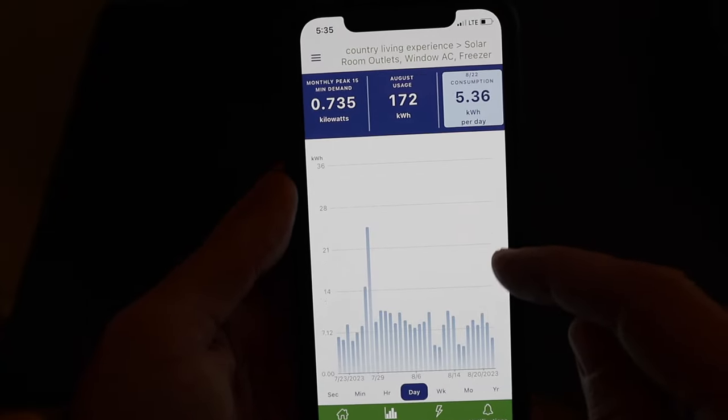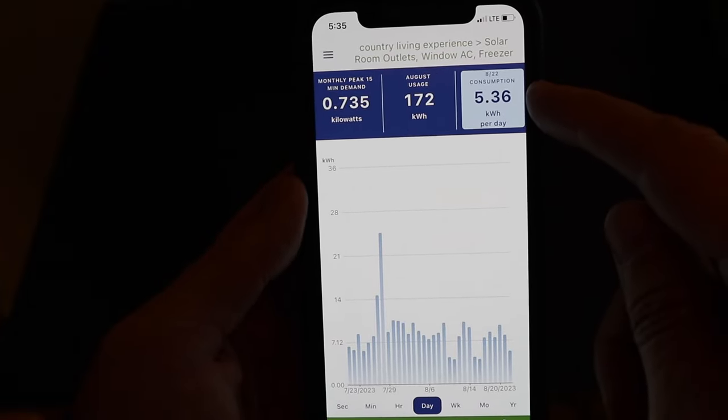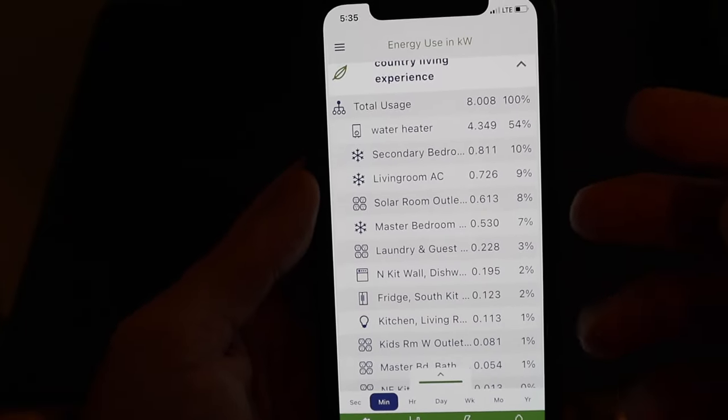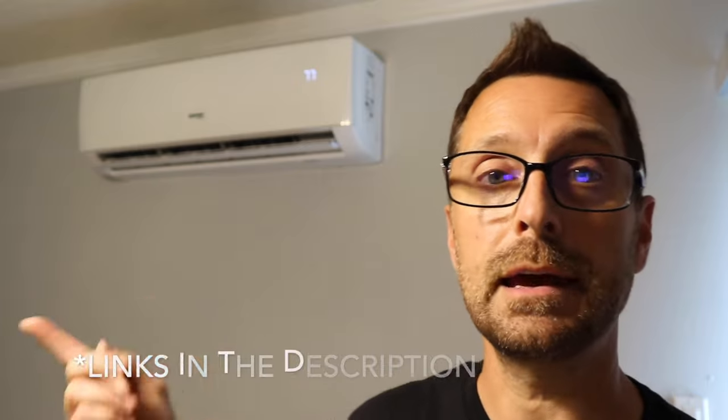Interestingly, that little 5,000 BTU window unit used almost the same amount of energy as the 9,000 BTU mini split in the master suite — so you can see the mini split is way more efficient than a window unit. I've been extremely happy with all of these mini splits. We have two Mr. Cool units and one Innover sold by Signature Solar. These are way more efficient than my old forced air heat pump system, which anecdotally would have left the house at about 84 degrees and just wasn't cooling well at all.